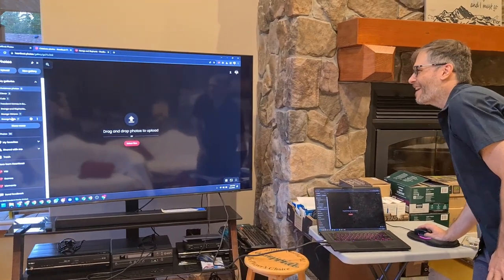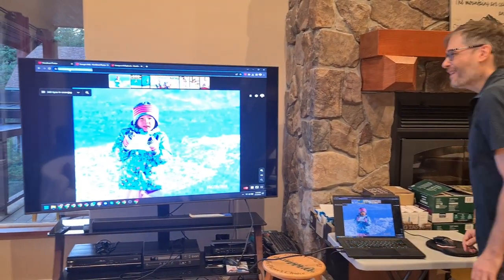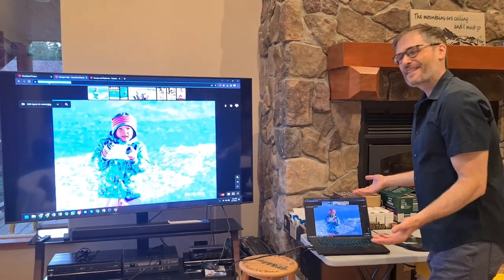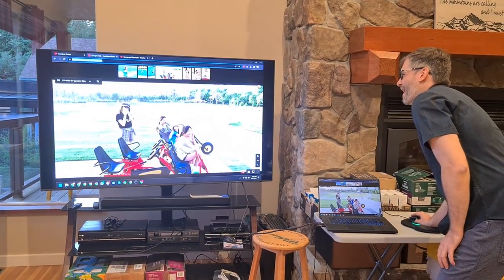Let's say I want to share my kids' videos with my parents. I just copy this URL with Ctrl+C, Ctrl+V, send it in an email or a WhatsApp message, and they see these photos without any clicking.